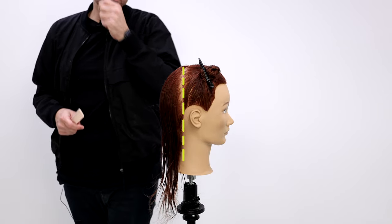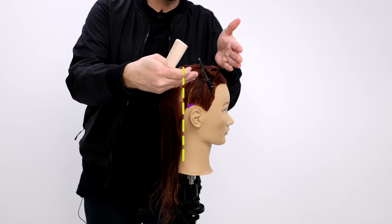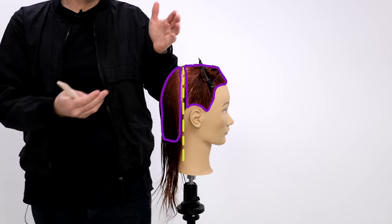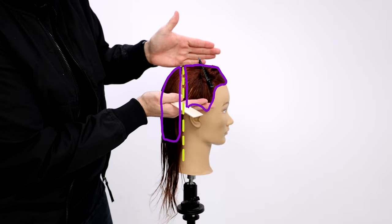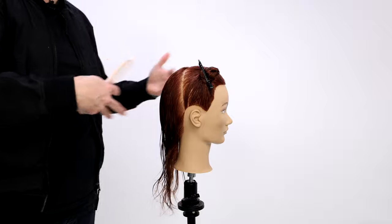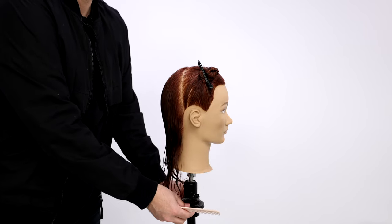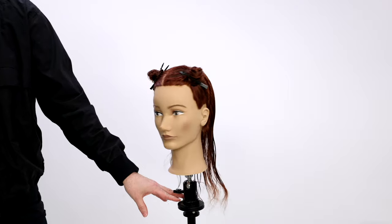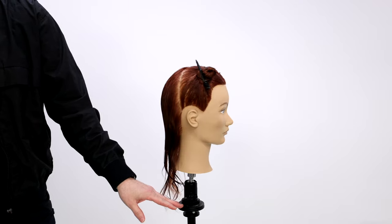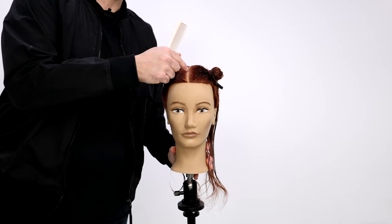What that does for you is it accounts for the fact that this is the front of the head and this is the back of the head, and you have the same densities. This density is the same here, and then this density from the nape over is the same. So I know I'm working in the back of the head. Here's my sectioning — really simple, three different sections.